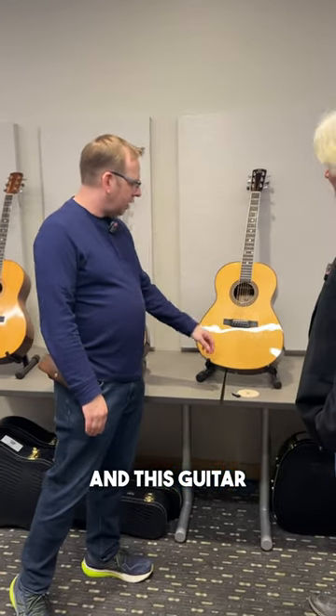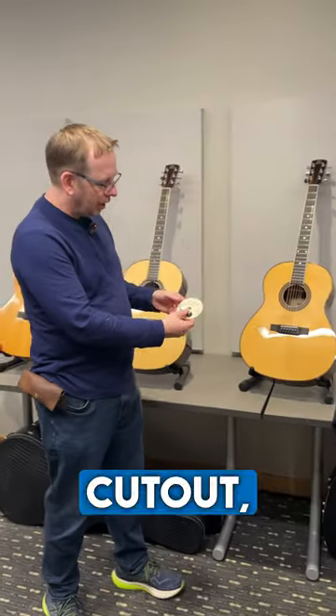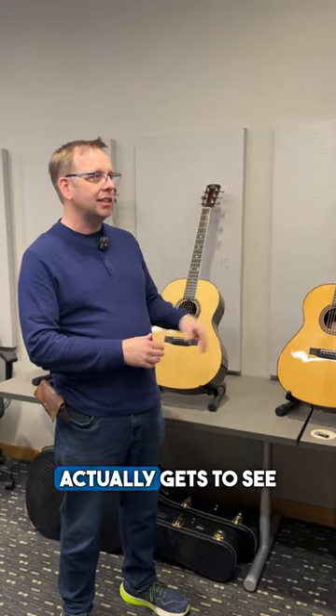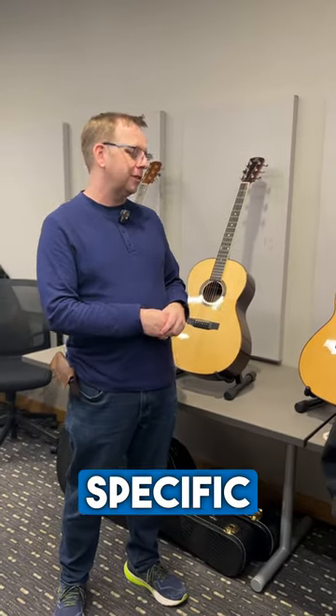This guitar features a USB key in the sound hole cutout, which features all of the photos of the manufacturing of this specific instrument. So the customer actually gets to see what happened on their specific guitar.